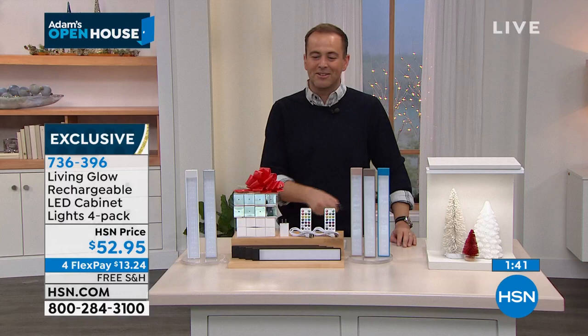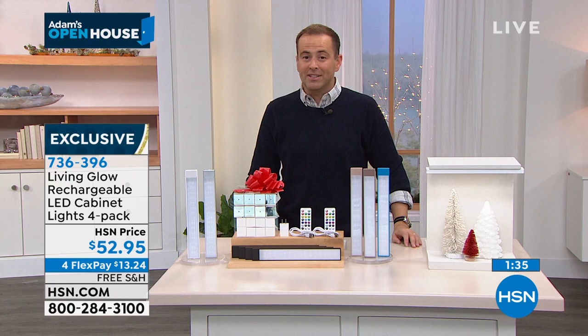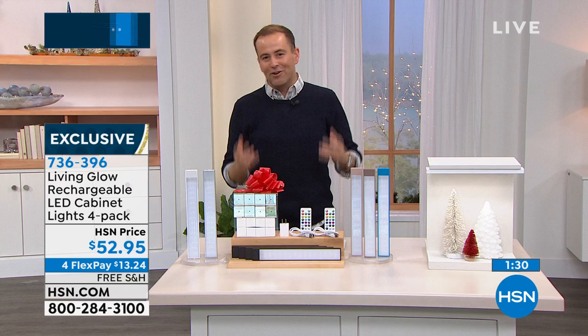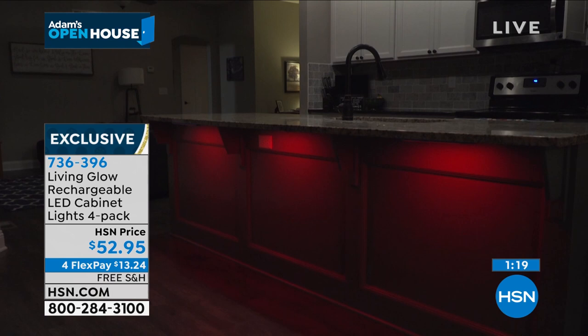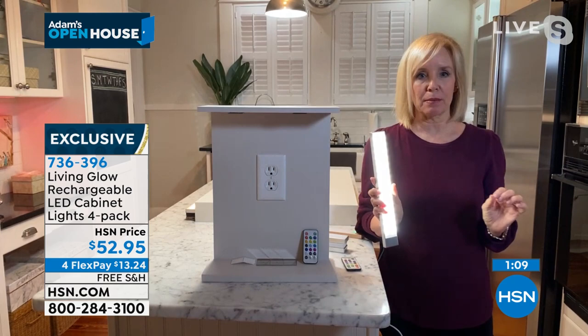If you've always wanted under-counter lighting, Living Glow has perfected it with a sleek bar of light that is so versatile. When you see all the different ways you've utilized them in your kitchen, they add so much — they make a house a home. Lighting affects everything. It can make your house look like a million bucks. Also on the back there's a magnet — a lot of people like to put it on their breaker box.